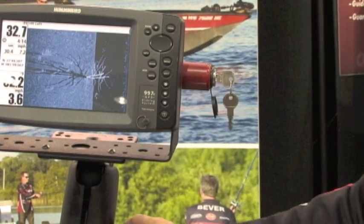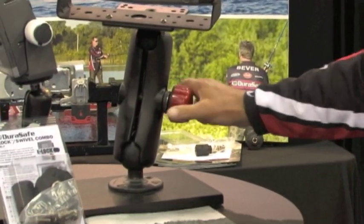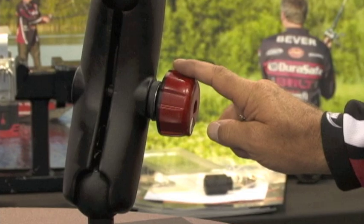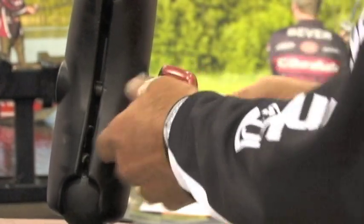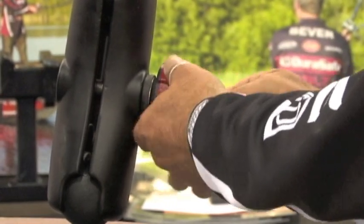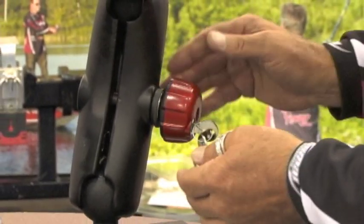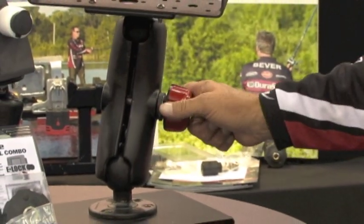The RAM mount works very much the same way. Simply take the factory RAM handle off, put the DuraSafe lock handle on, and again you can have all the convenience of being able to put it wherever you want it to be. But when it's locked down it spins freely and makes it very, very difficult for anybody to steal.